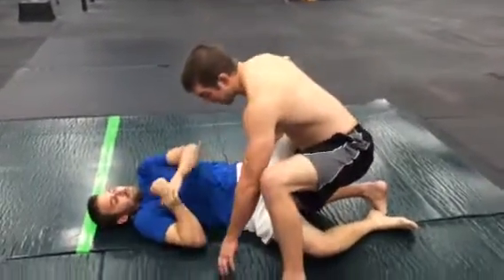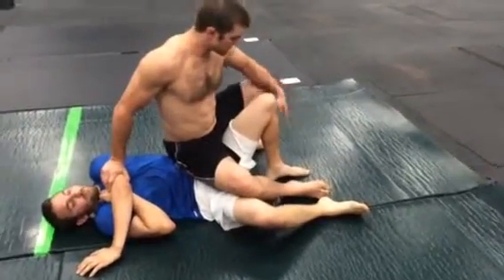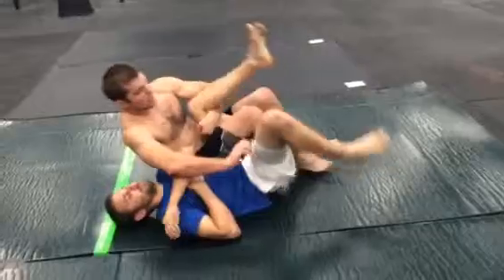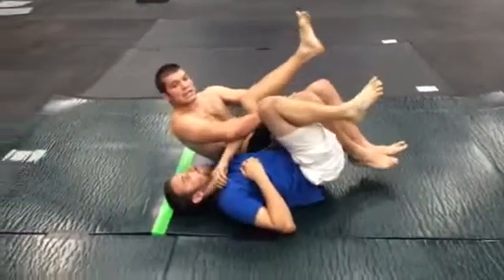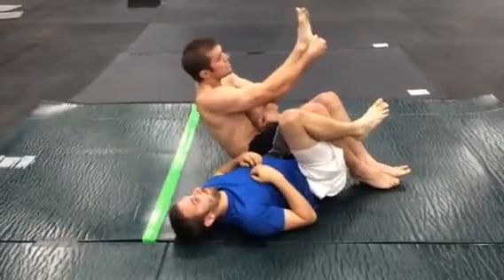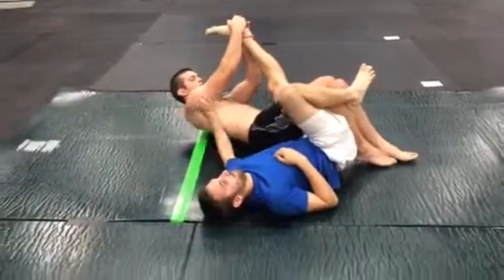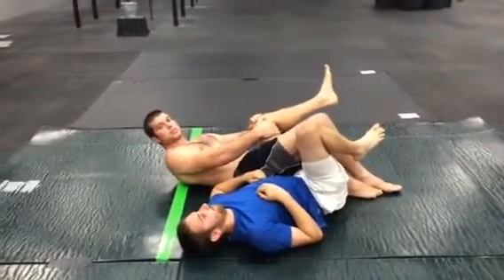I drive off of this leg. When I do, I sit on the hip. Once I sit on the hip, I hook the leg and fall back, pinching my knees together around his leg. I hook his heel and pull it all the way back until it's straight. And he has to tap because it's putting a lot of pressure on his knee.